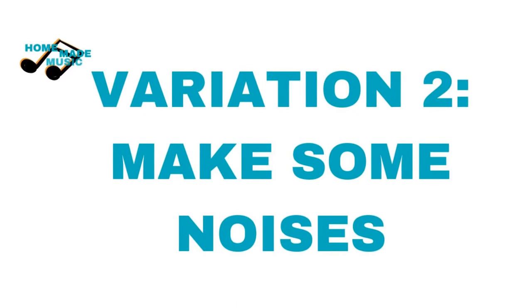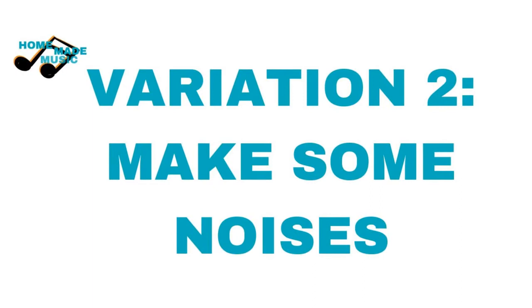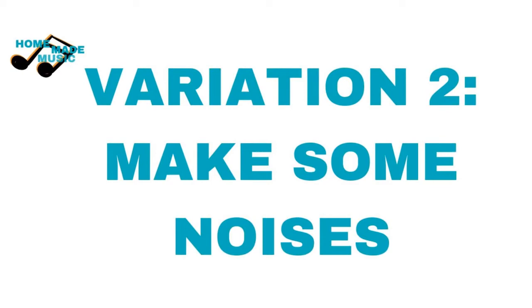When all the sounds have been discovered, each person chooses the objects that make their favourite sound and starts to make that sound. Try playing together quietly, then loudly. Slowly, then fast. Or coming in with your sound one at a time, and then all joining in at once on a signal.